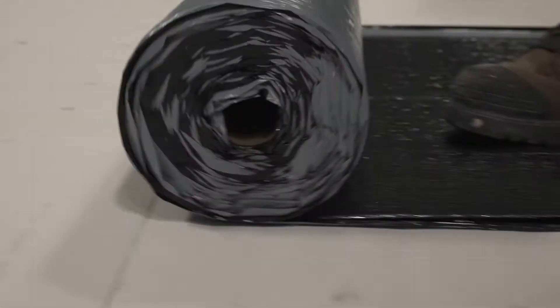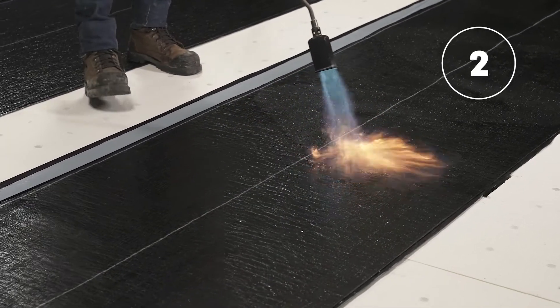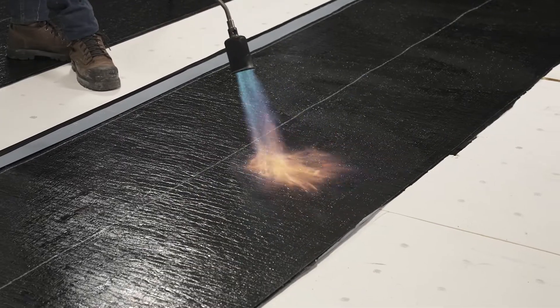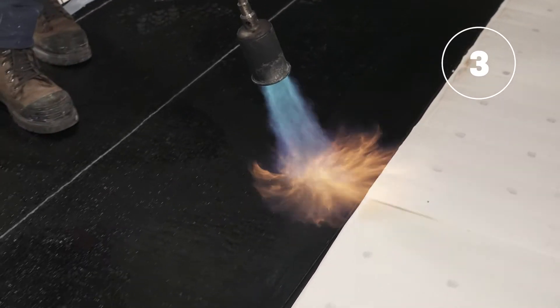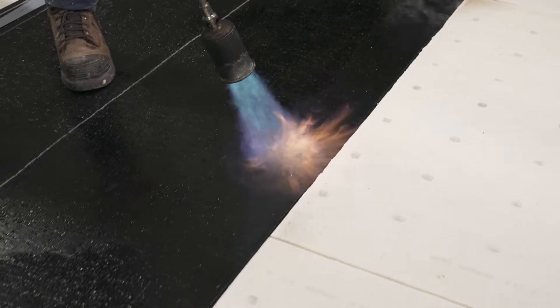When the membrane is installed at temperatures below 10 degrees Celsius or 50 degrees Fahrenheit, heat the plastic film on the upper face of the membrane in a zigzag pattern. The plastic film of the side lap of the membrane that will overlap the drain must be heated in preparation for the installation of the adjacent membrane.